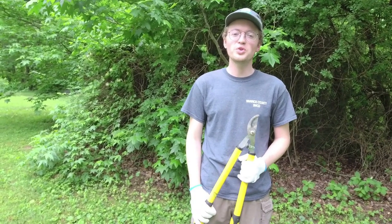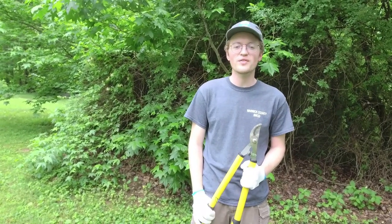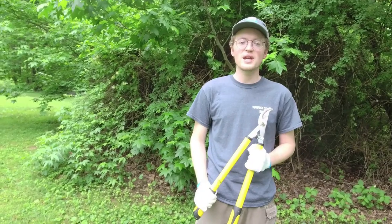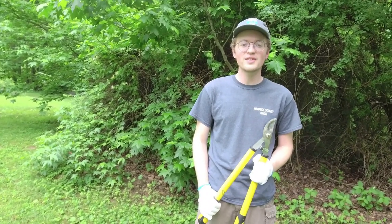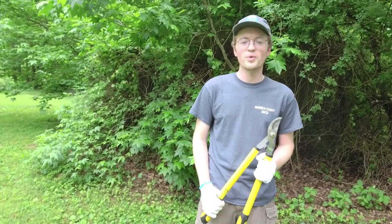Hi everybody, welcome to Green Bites. This is our May lunch and learn, so I hope you've got your lunch and you're ready to learn. This is going to be about invasives — local invasives, how to identify some of them, and how to control them where you find them.